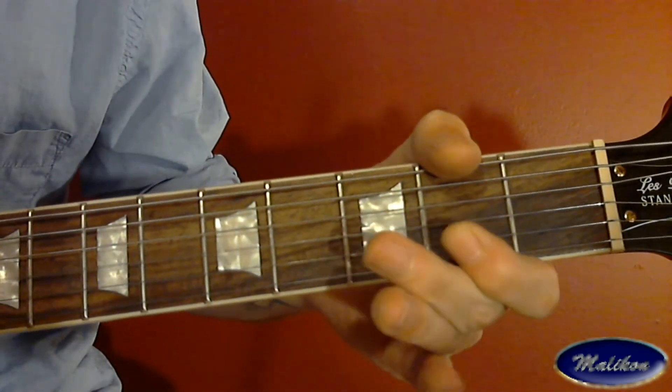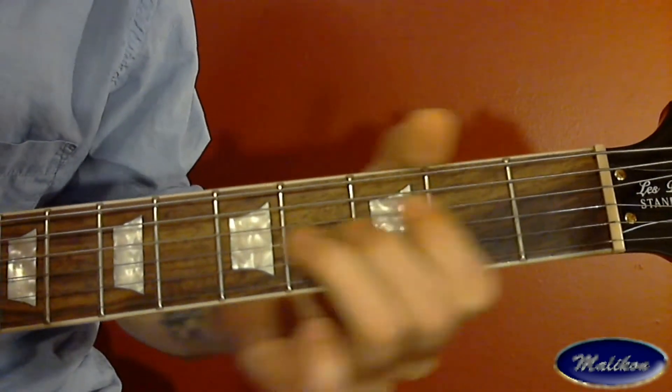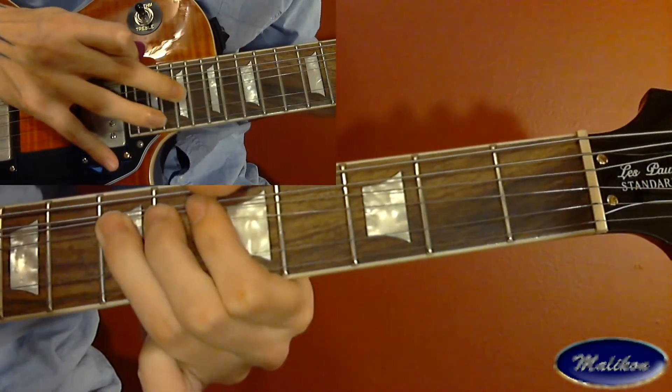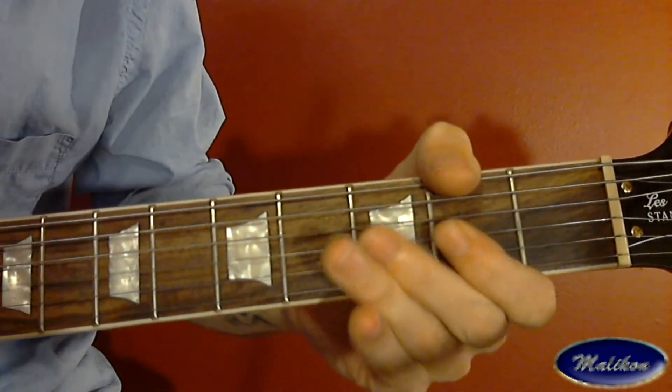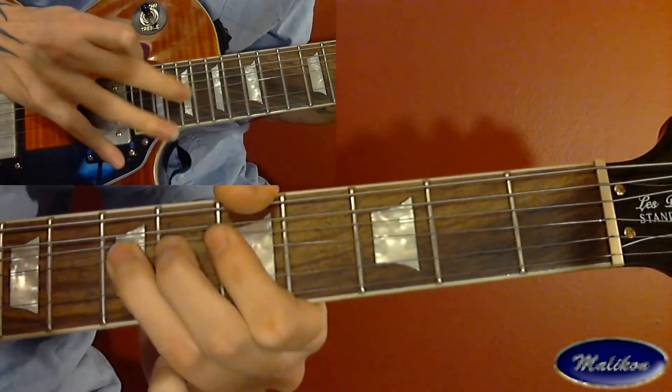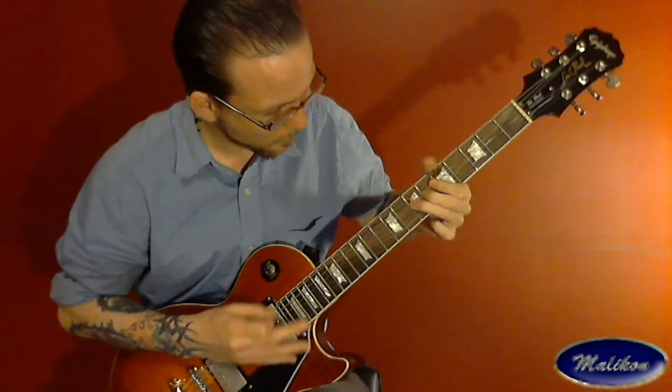Then you're going to slide up to the 7th fret on the G string and slowly start bending it up to an E, one full step. As you're bending it, you're going to tap on the 19th fret of your G string and hold your finger down, letting it ride along the string as you push and vibrato with your left hand.